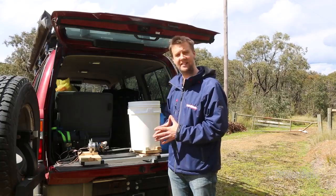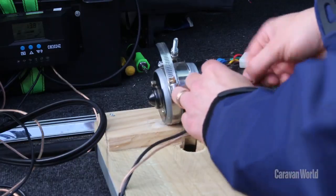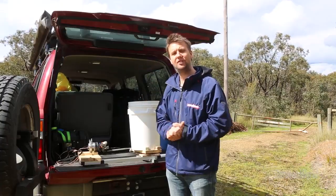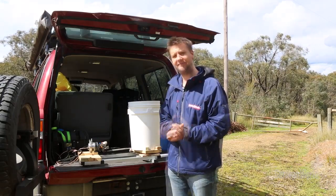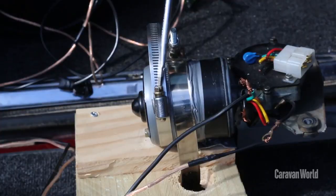The thing about this washing machine is that it came together out of bits and pieces more or less in the garage, and it hooks up to a 100 amp hour battery in the back of my four-wheel drive, which is charged by a 120 watt solar panel on the roof rack. To make this washing machine go, I've salvaged a windscreen wiper motor out of an old Commodore.